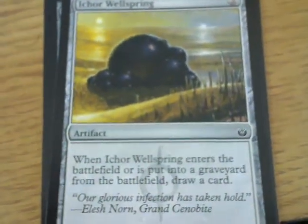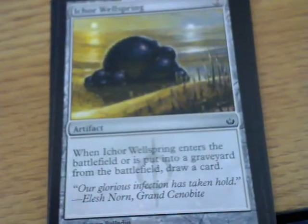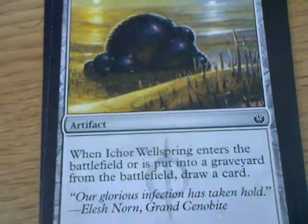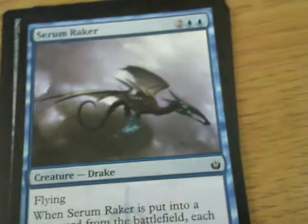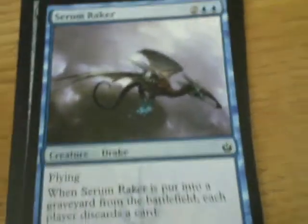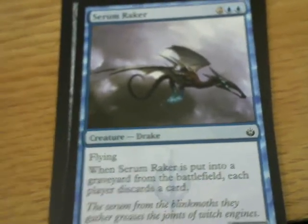Ikor Wellspring - when Ikor Wellspring enters the battlefield or is put into a graveyard, draw a card. That's really all it does - it's not a creature. When it goes in, it comes out, you draw a card. Serum Raker is a flyer that when it's put into a graveyard from the battlefield, each player discards a card. It'd be useful with or against Eldrazi.